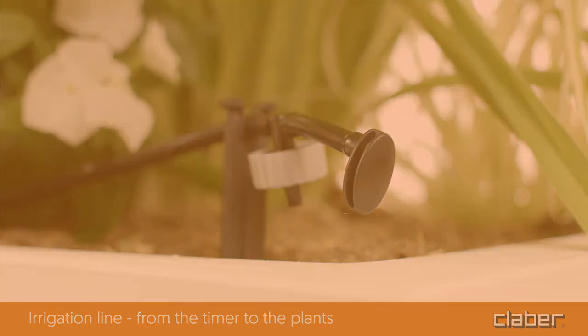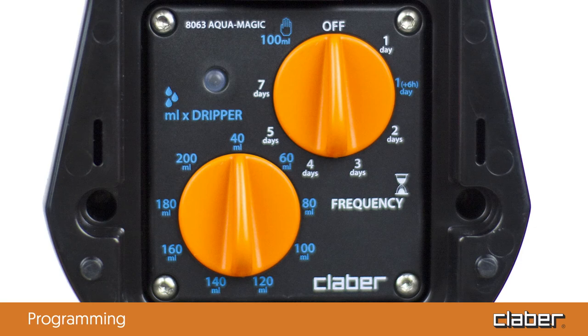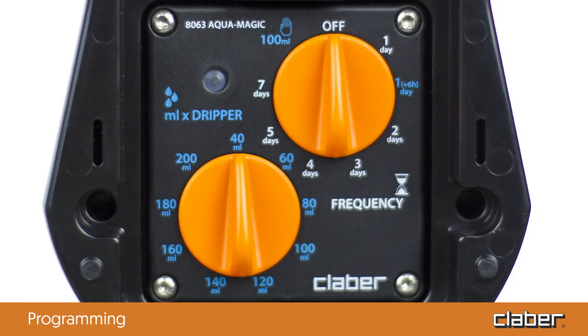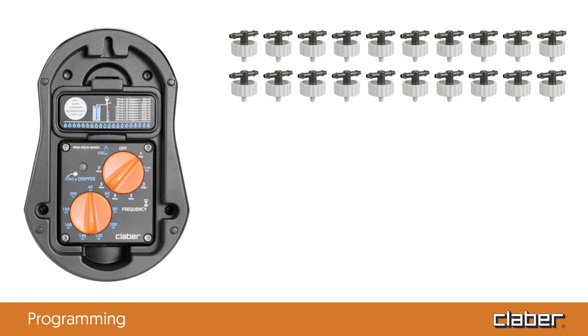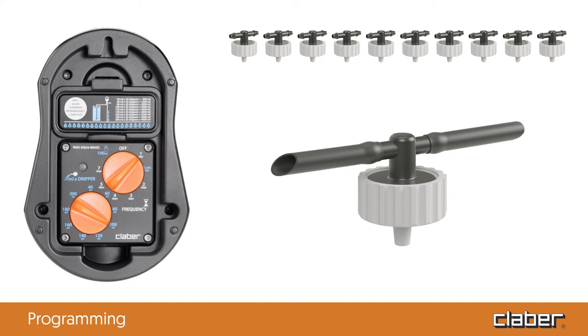Now program the timer. The AquaMagic system can be programmed quickly and easily using two simple dials, which adjust the watering quantity and frequency. The dripper dial sets the quantity of water dispensed by each dripper per watering cycle and can be set between 40 milliliters and 200 milliliters. Note that the quantity is calculated based on 20 inline drippers. For example, if the dial is set to 100 milliliters for a line with 20 drippers, each dripper distributes 100 milliliters per cycle. If the line has 10 drippers, each dripper distributes more than 100 milliliters but less than 200 milliliters.